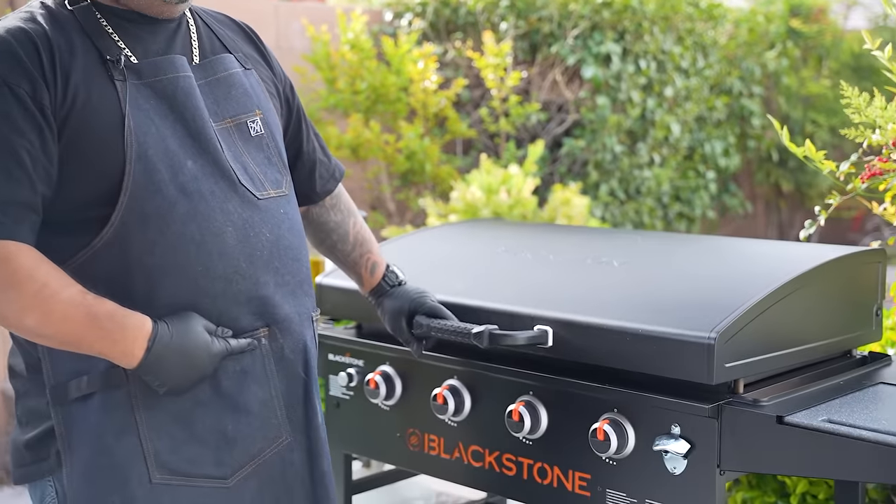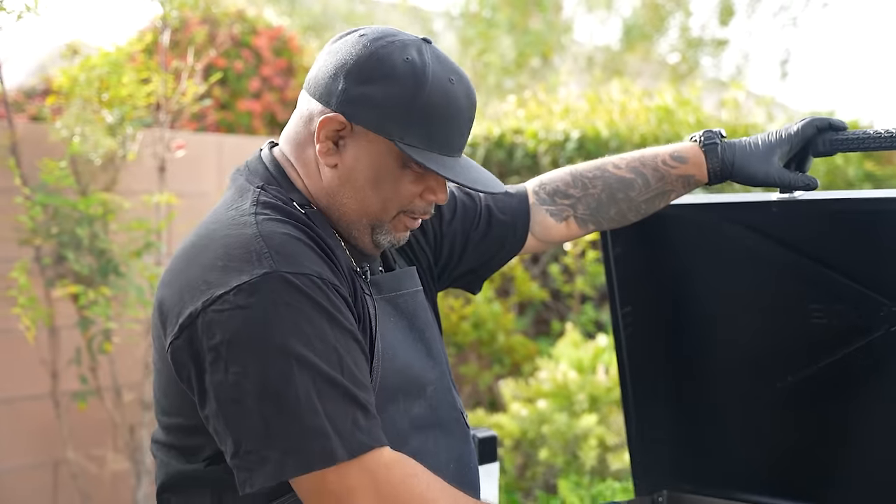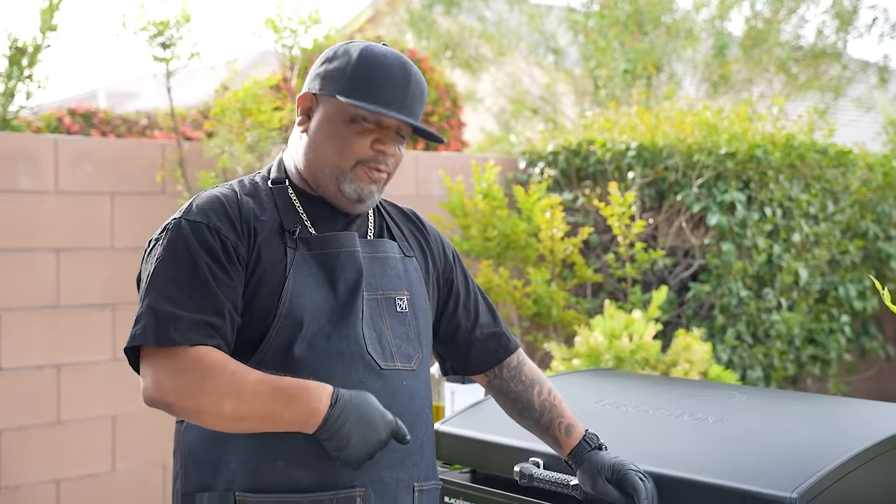Let me give a recap on why it's essential to keep your Blackstone Griddle clean. By keeping it clean and properly oiled and seasoned, it'll help keep it from rusting, chipping, flaking, or even warping. Don't forget — Walmart and I are getting you ready for Memorial Day, so check out the videos. Like and share with everybody out there, because Walmart, myself, and Blackstone are going to get you ready for Memorial Day grilling. I'm out — peace.